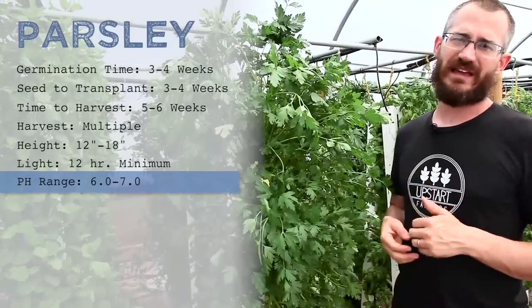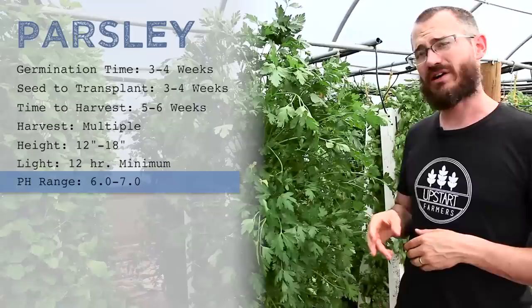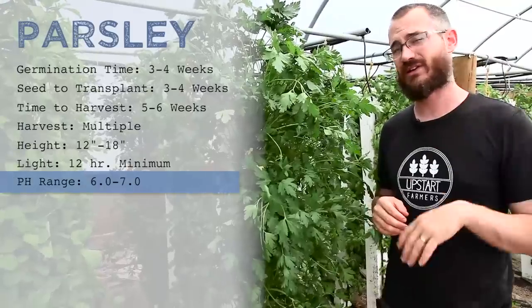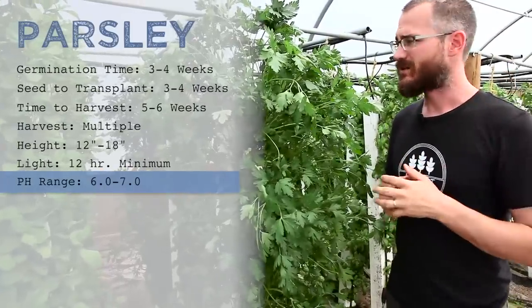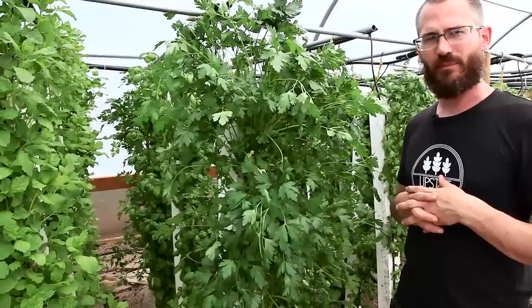The only thing it really does like is cooler production temperatures, although it's a really hardy crop and it will survive some of the hot flashes you might get in a greenhouse where temperatures spike. It can be a really great crop for producers.